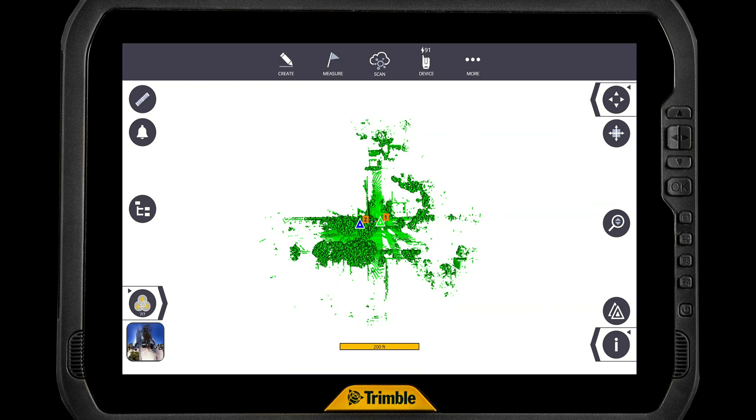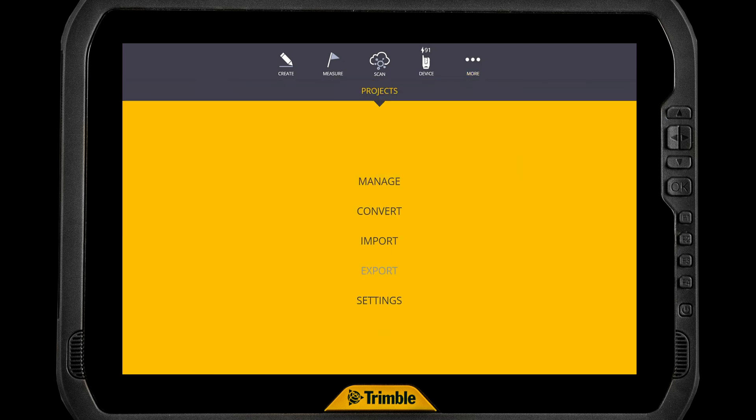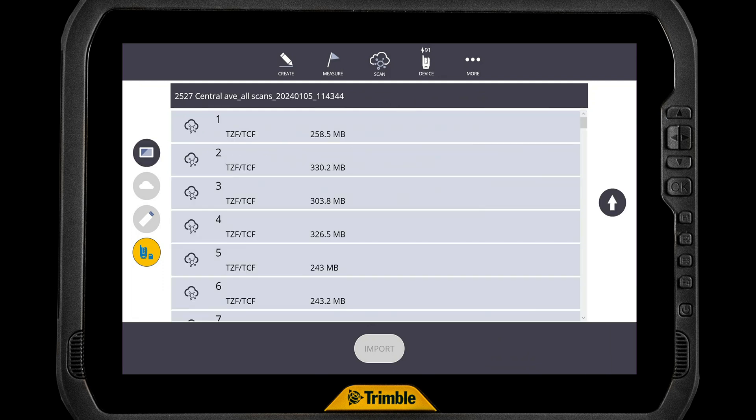We see we have a project open with a couple scans in it. We're going to add some more scans to this, so we're going to go to the More tab, and we're going to go to Projects, then Import. Over on the left-hand side, we're going to select the SD card icon down at the bottom left. We're going to pick the project that we want to import the scans from, and in this case, just for the demo, we're going to take scans three and four. So we're going to select three and four, and we're just going to tap Import and it's going to bring it into our project.